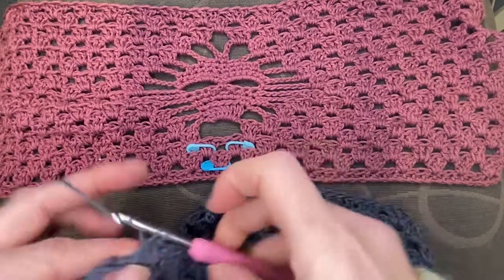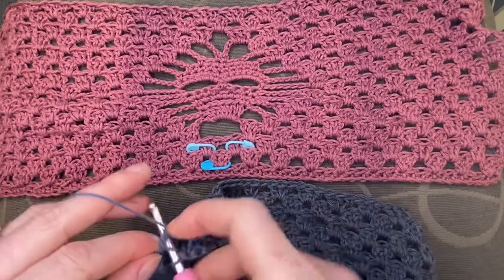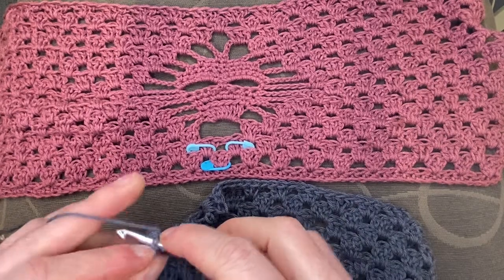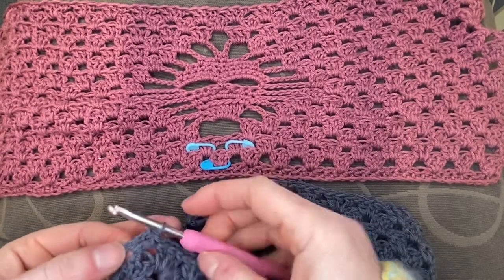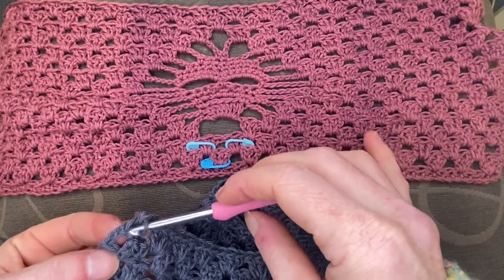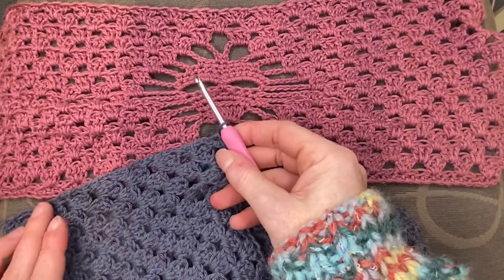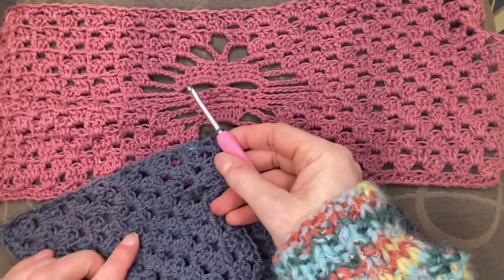Just a word about edging as well: if you've done the same type of edging as I have — working into the top of your chain threes — you should have a pretty straight edge happening on your scarf. If you've always worked into the gap and done two DC into that space instead of one in the space and one in the chain, you may find your edges a little bit wobbly. When that happens it can be good to do a row of single crochet around the perimeter of your scarf.